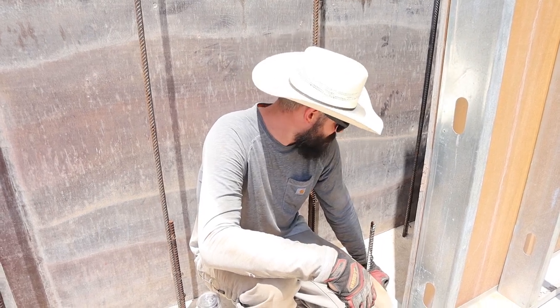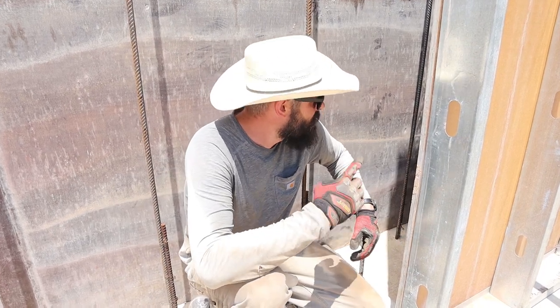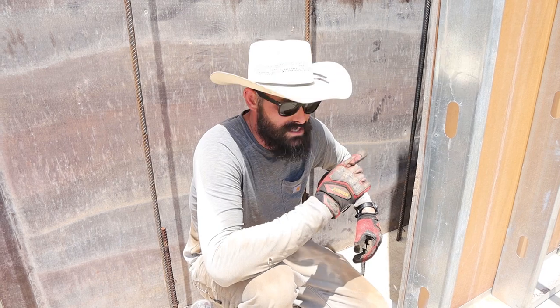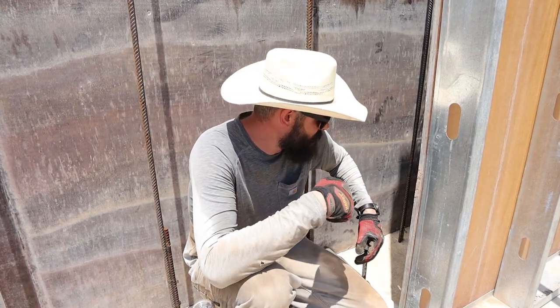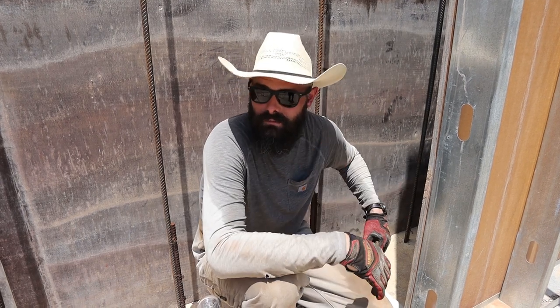We have a couple more pieces of rebar to do, then we're going to lay our foam in. Actually, we need to do steel first — steel, then foam, then rebar. Then two more pieces of form, and then we're done.